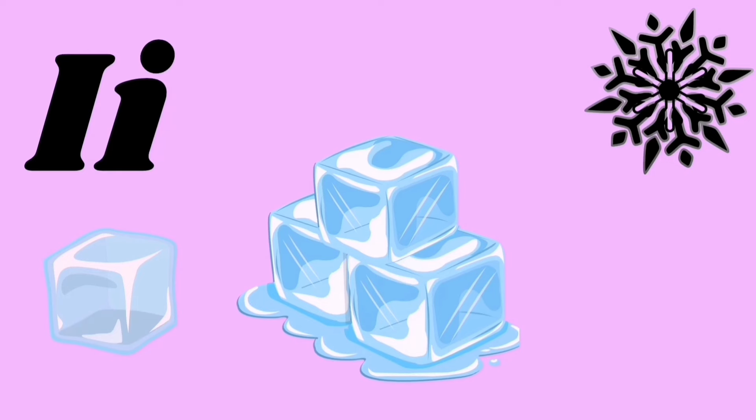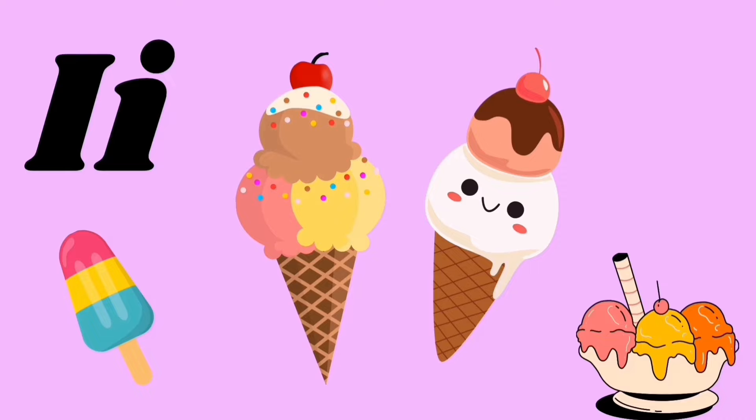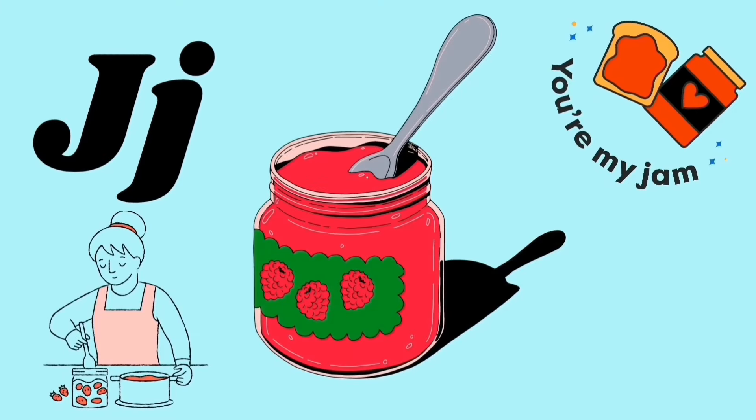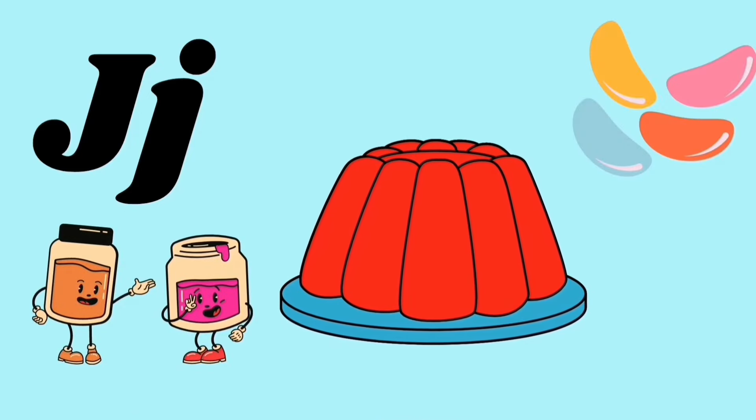I for ice, I for ice cream, I I I. J for jam, J for jelly, j j j j.